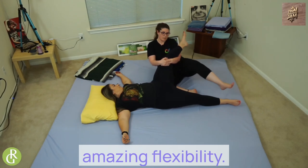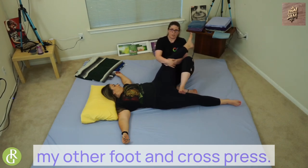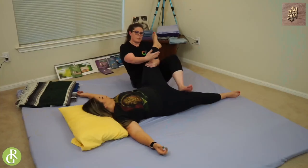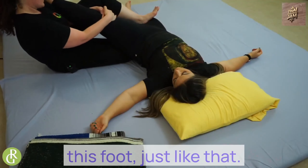Kristen also has amazing flexibility. So to add to it, I'm going to take my other foot and cross press. I'm pulling with this arm, pressing with this foot — just like that.